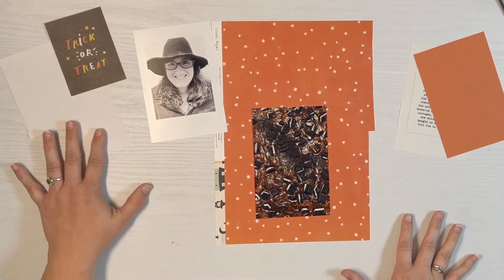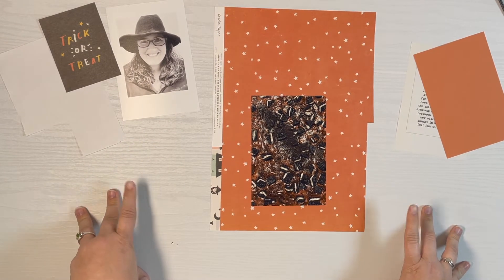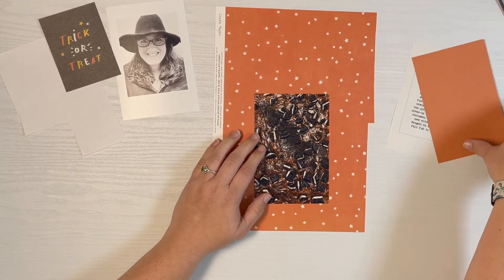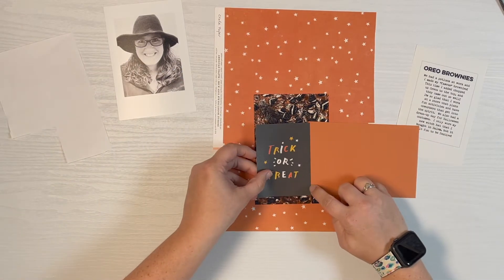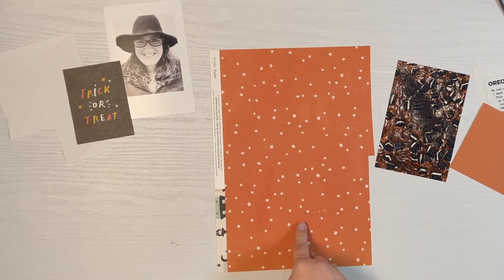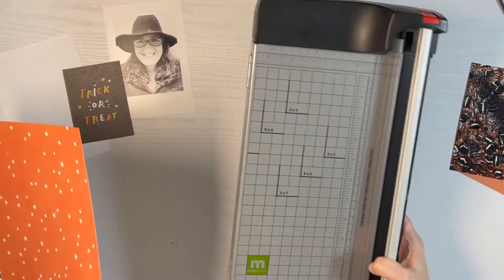It's going to be a really easy flip-out. The only thing I honestly don't know yet is where my numbers are going to be. I was thinking potentially I could cut a little half circle as like a tab and put some numbers on there. So first thing I'm going to do is trim everything out and then we're going to build that little booklet together.